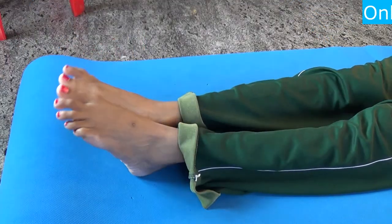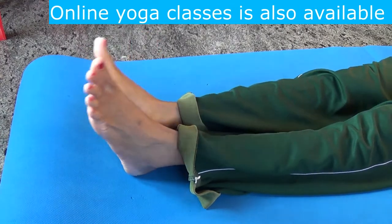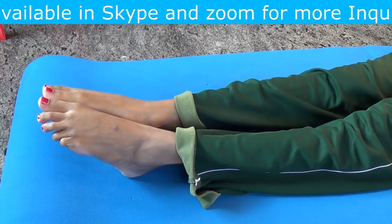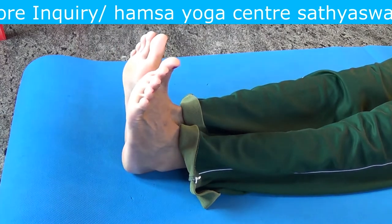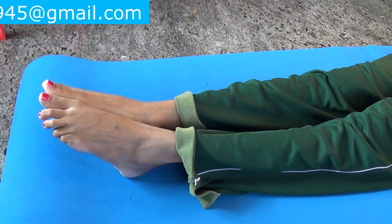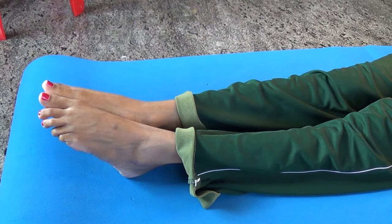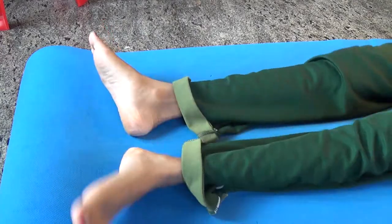Number one: Toe Pull. Sit on the floor. Now slowly move your toes forward, stretching your ankles, for five times. If you want, you can increase the count as well. Now in the last time, hold for a few seconds and relax. Now slowly shake your legs and relax.